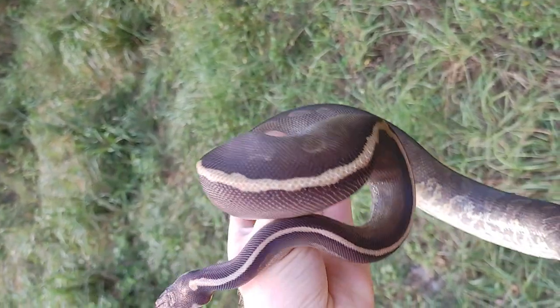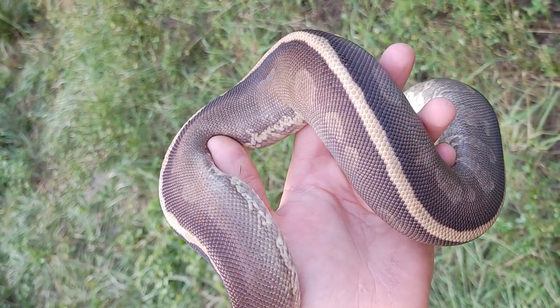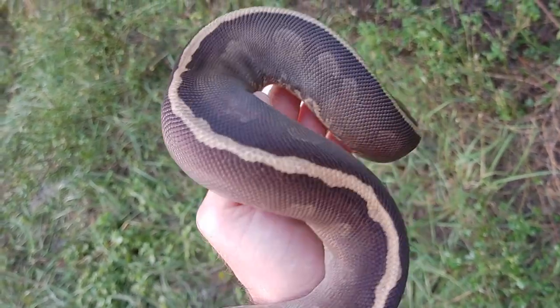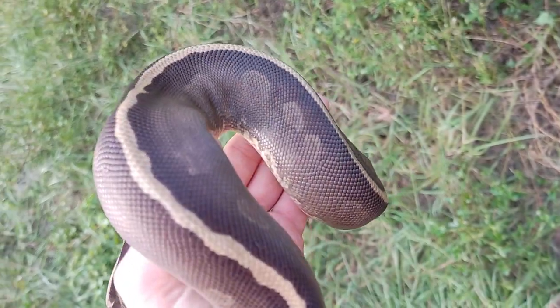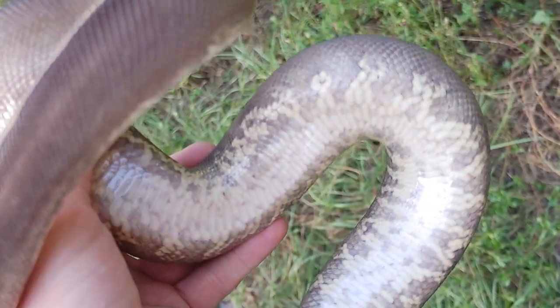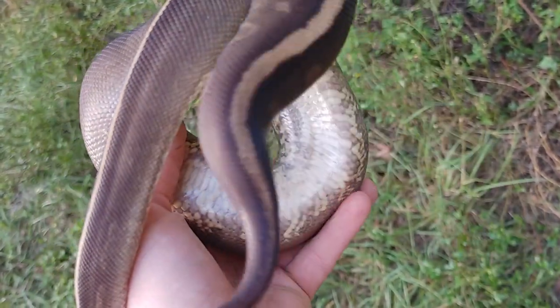So this girl is a Black Pastel Mojave Acid Sable. You can see it's really dark — it was actually way darker when she hatched out, but it's lightened up a little bit. The top isn't too crazy, but if you look at this belly, I just love the belly on this thing. Look at that crazy, super busy belly.